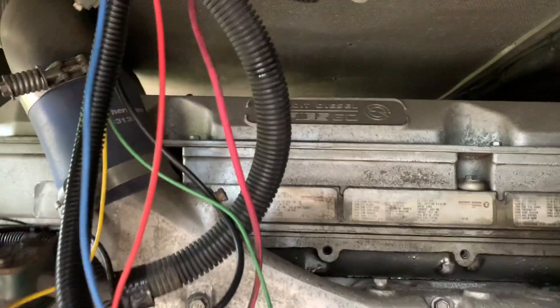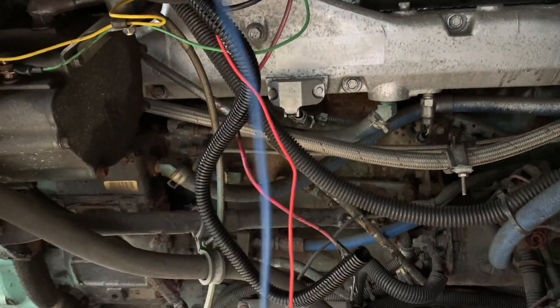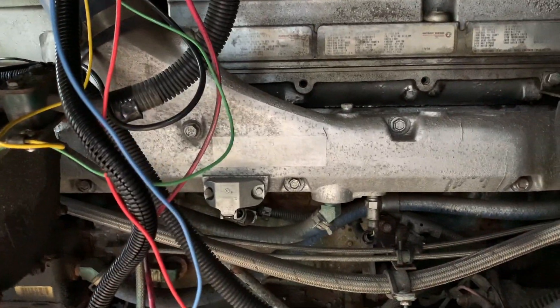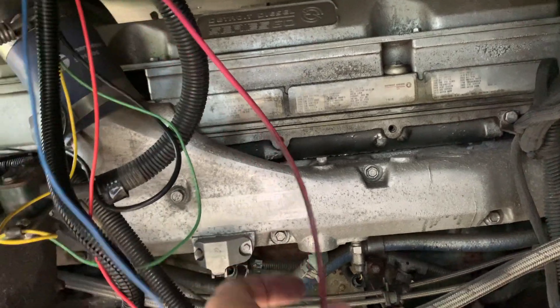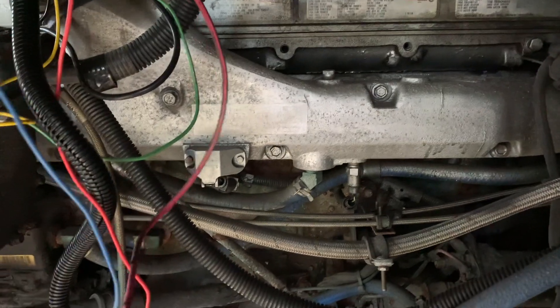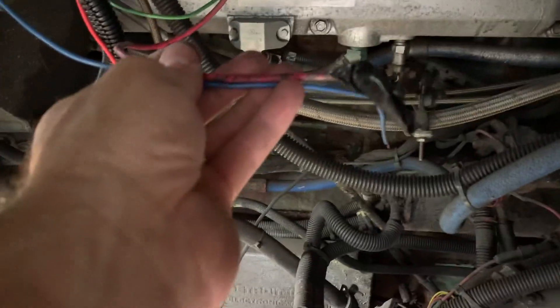I've got the red power wire to hook up, and I also need to get an ignition power wire, so I pulled another wire back. I found that on the other side of the bus when you turn the ignition on, the old regulator back there had an ignition connection. I found that wire goes over there, so I'm going to tap into it and have it come over here. When the ignition goes on, this will turn the WakeSpeed on.